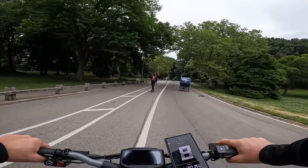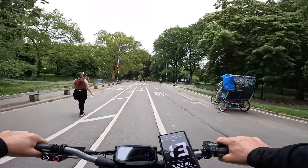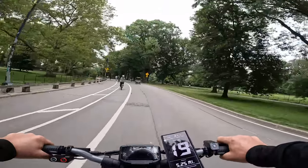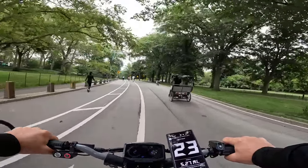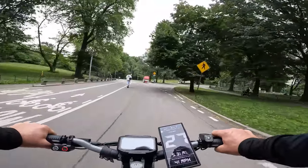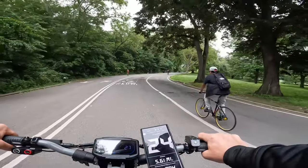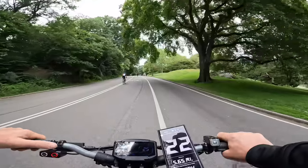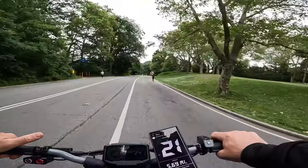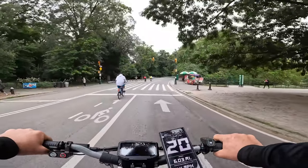Second speed, single mode — yeah, very smooth. More than enough speed I think, 20 miles an hour, that's great. 24, 25, 26. Also going uphill in second speed, single mode, it's not bad at all — it's so powerful. This is first speed, single mode, 20 miles an hour.